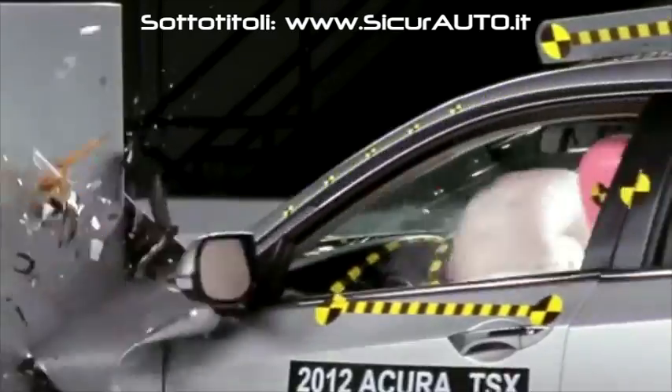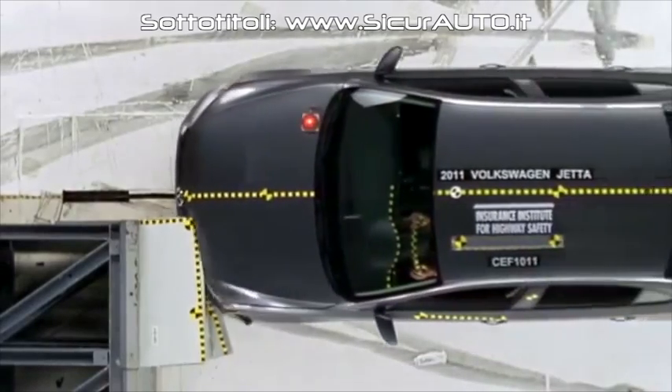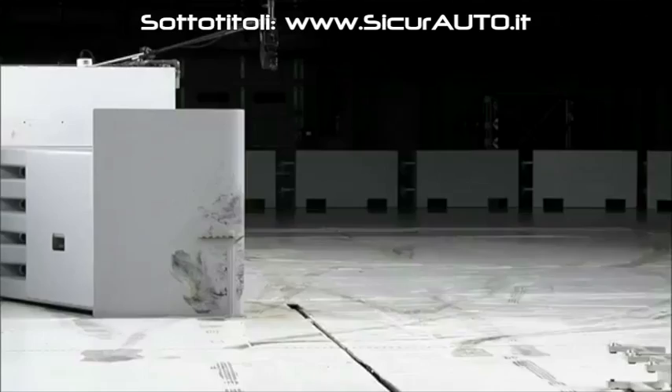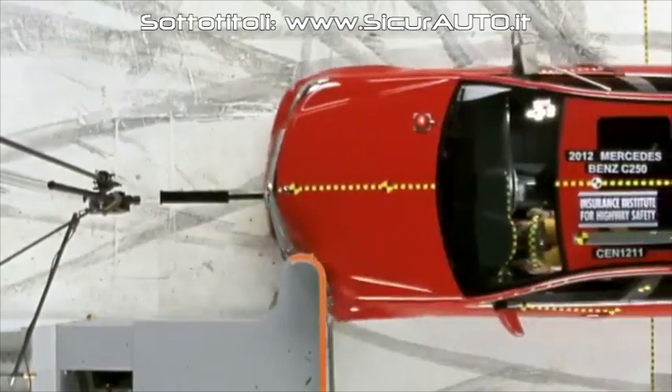The Institute is launching a new crash test to improve protection for people in serious frontal crashes. Since 1978, the federal government has conducted a full-width frontal crash test into a rigid barrier. Since 1995, the Institute has conducted a moderate overlap frontal crash test into a deformable barrier. This new small overlap crash test replicates what happens when only a small portion of a vehicle's front end strikes another vehicle or an object, like a pole or a tree.